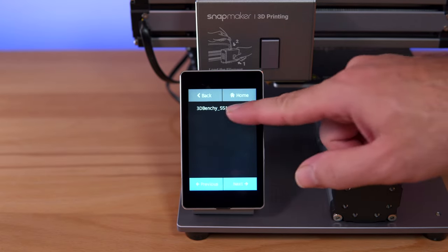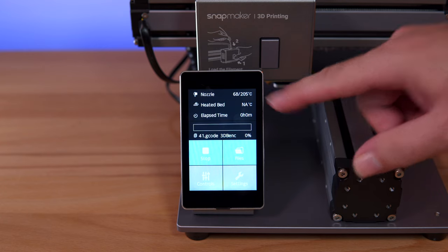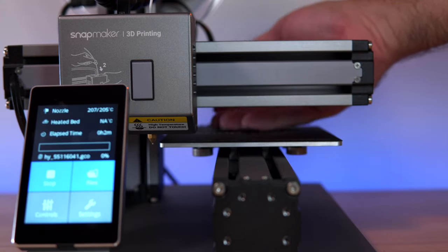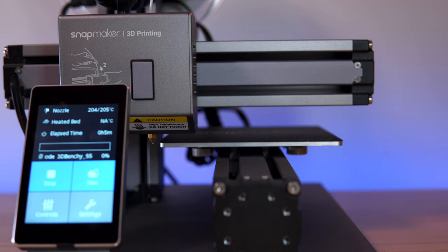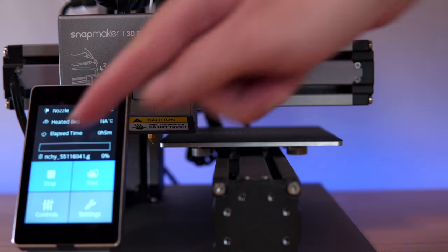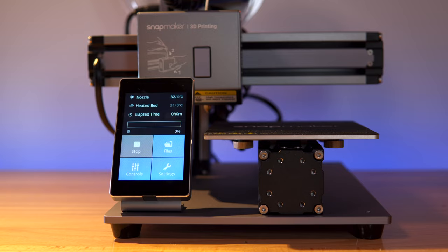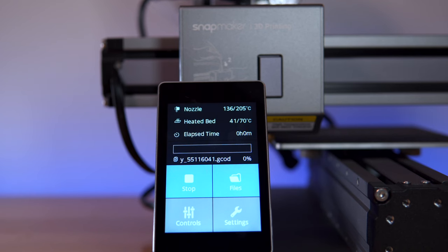We've made the G-code file, so let's go to files on the printer and click on '3D benchy,' then start. The nozzle is heating up, but our heated bed is showing N/A for some reason — not sure if some connectors aren't working. The nozzle does preheat pretty fast. Even though the bed says N/A, I can feel it's actually hot. After over five minutes with nothing happening and the bed super hot but no temperature reading, I'm going to turn it off and figure out what's going on.